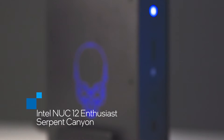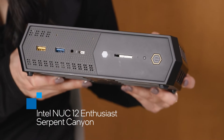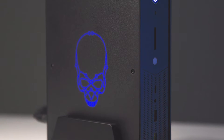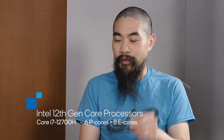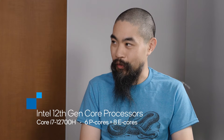Yes, so this is Serpent Canyon — the Intel NUC 12 Enthusiast product. This is designed with the 12th gen Alder Lake H CPU, and this is the first NUC to have Intel Arc graphics. We have the 12700H CPU — that's six P-cores, eight E-cores, 14 cores total.